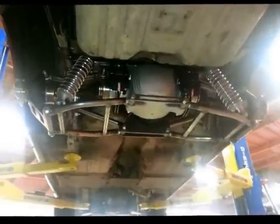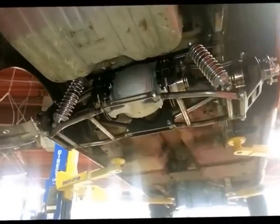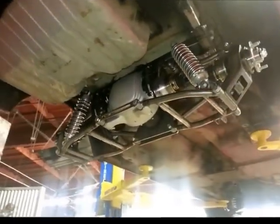There you have it, folks. Heights Pro-G IRS for '64 to '70 Mustang.